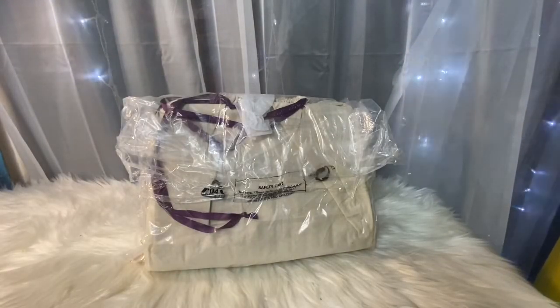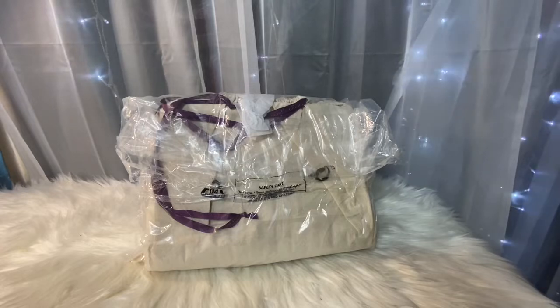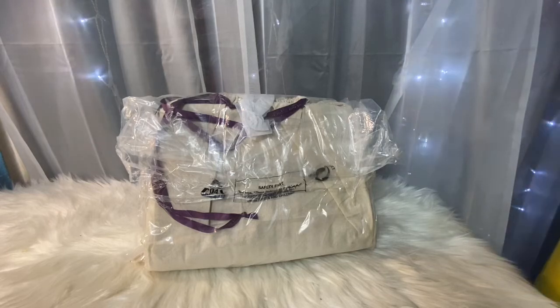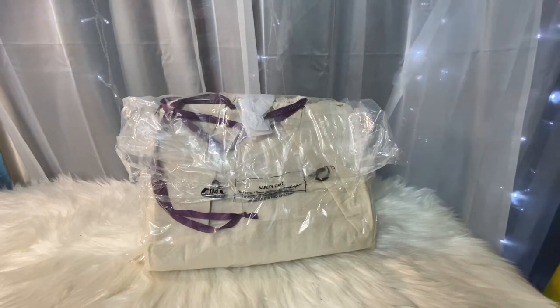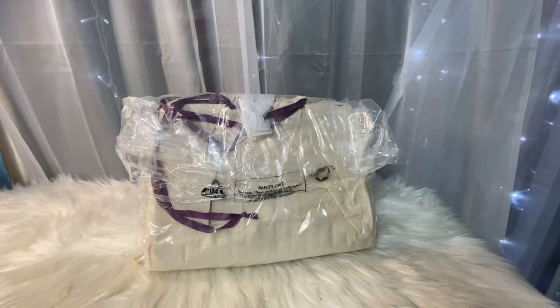Hello everyone and welcome back to my channel. Please forgive the noise in the background — it is the air, it is hot here in Chicago. I just got a package not too long ago and I wanted to do a first reaction with you guys because I was really curious about this particular bag and the color. It kind of looked like it was the same color as a bag I already have, so I just wanted to compare them. Let's get started.